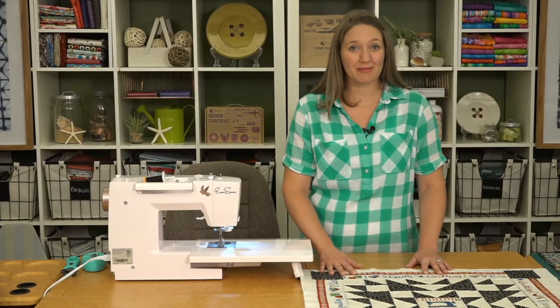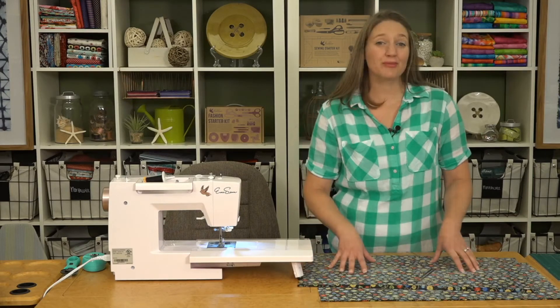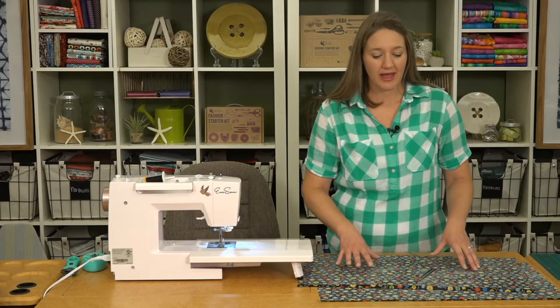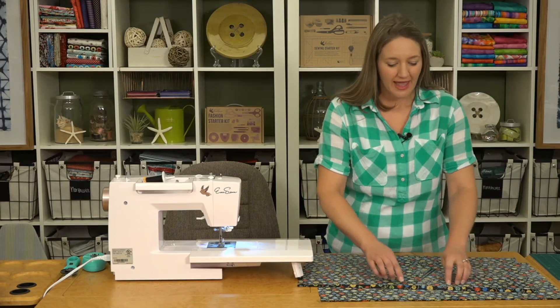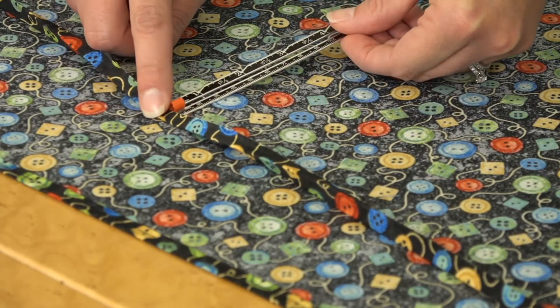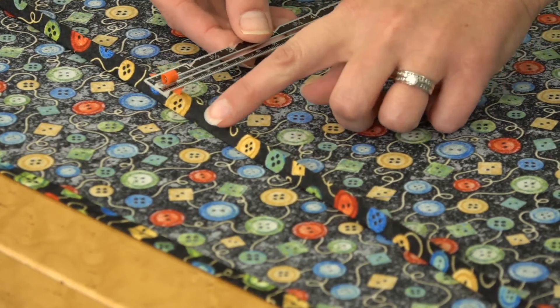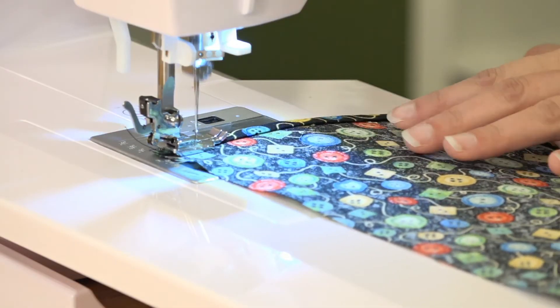I've finished quilting the front of the pillow and now we just need to trim it to size. Next we'll make the envelope back. We've got our two backing pieces and we'll press a quarter inch and then another quarter inch at the ironing board — I like to use a little seam guide for this. Now we'll stitch that down.